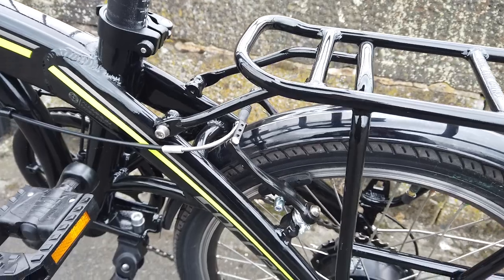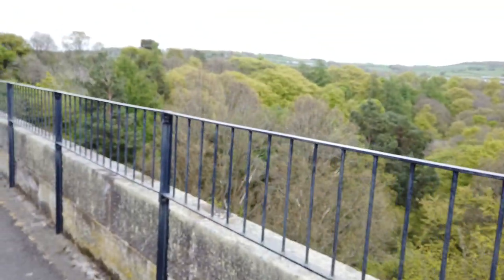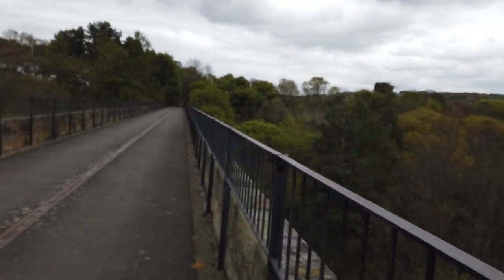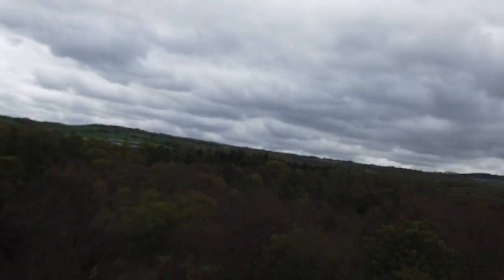It really drives you along. It's unbelievable how much difference it makes and how little effort you have to put in. I'm enjoying it — it's my first day out on it, and I only bought it yesterday. So I'm very happy with it.